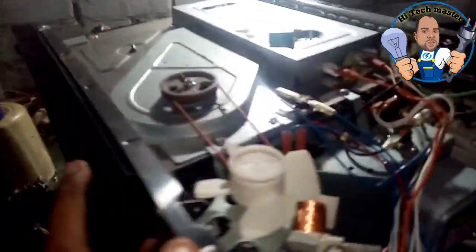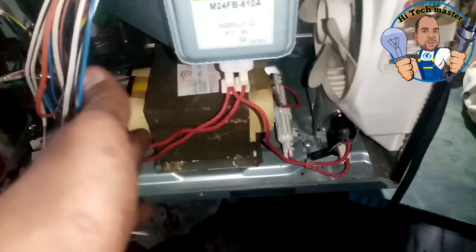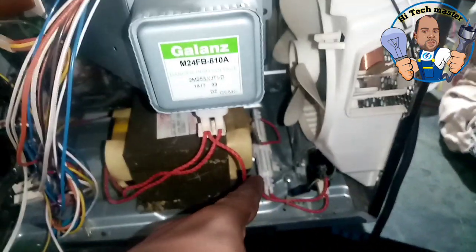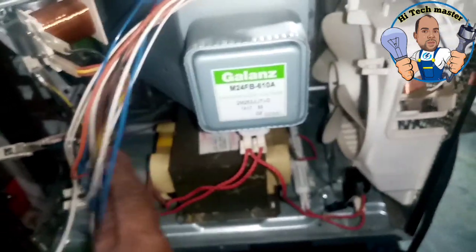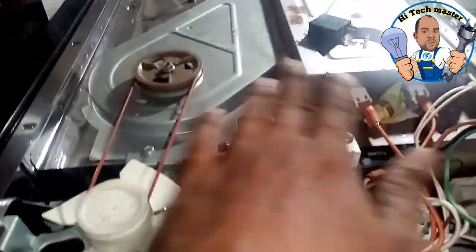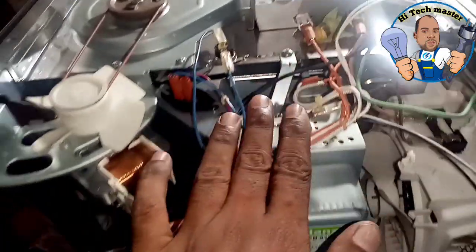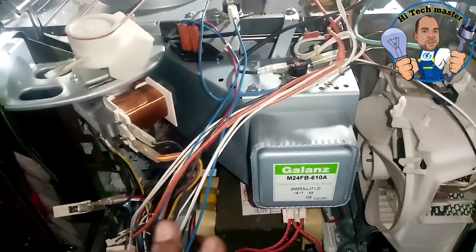This is a problem. I have checked the magnetron. The magnetron is very ready. It's not ready to test the magnetron. The fan is not ready to test the magnetron. The heating element is very easy. It's not working.